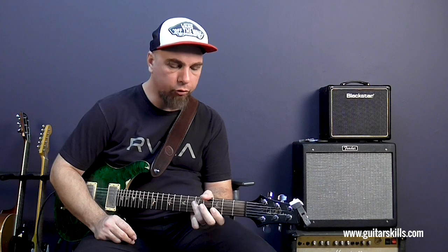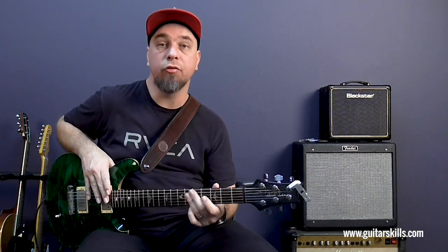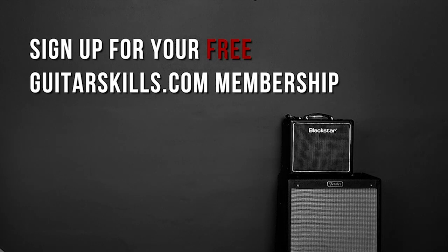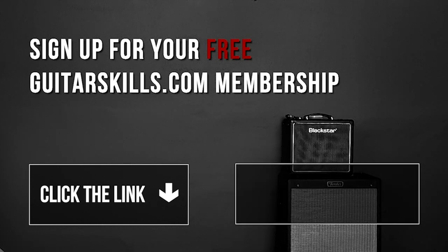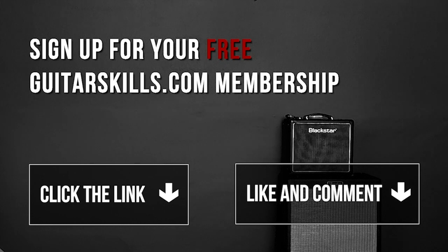Really hope you enjoyed this quick look into double stops — go and play around with it and see what kind of comping you can come up with making use of these super potent double stop voicings. If you'd like to get more lessons like this, register for a free guitarskills.com membership today — simply click the link in the description box and you'll get instant access to our private members area. Don't forget to hit that thumbs up if you enjoyed this video, comment below and let me know what else you'd like me to cover, and subscribe to our channel because I'm going to keep these videos coming.